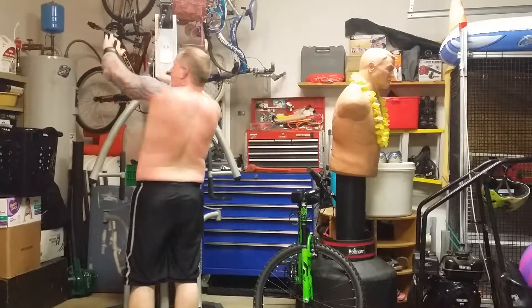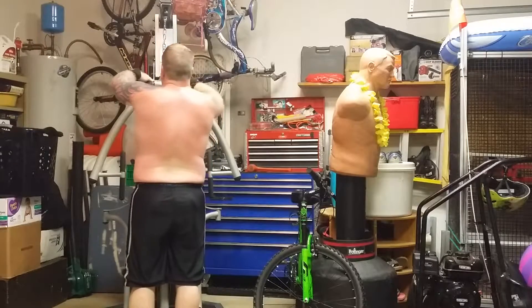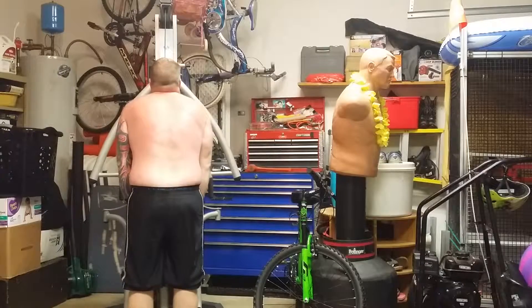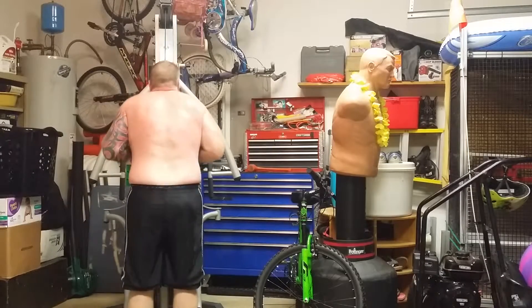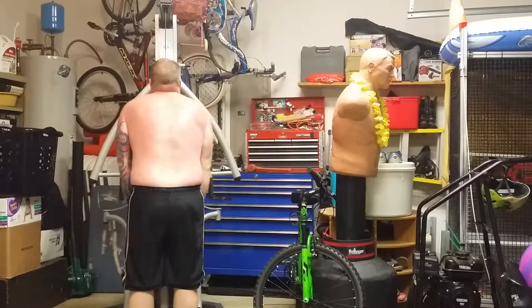On these Z-bar curls, I put my hands with the thumb over top — it makes it a lot harder when you're doing them.